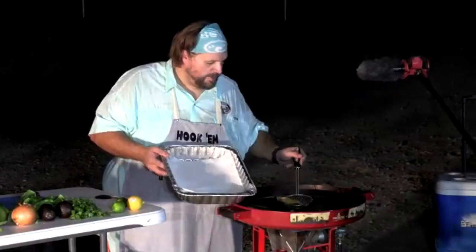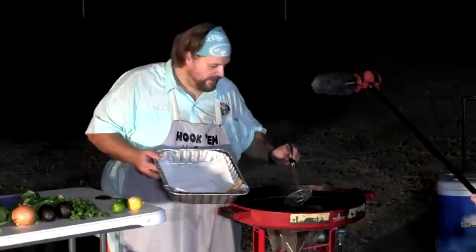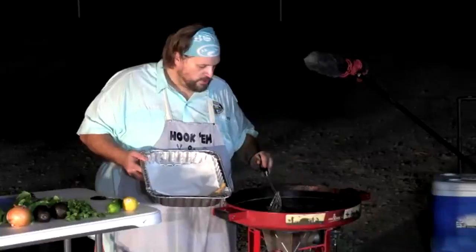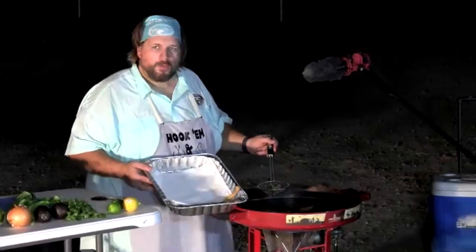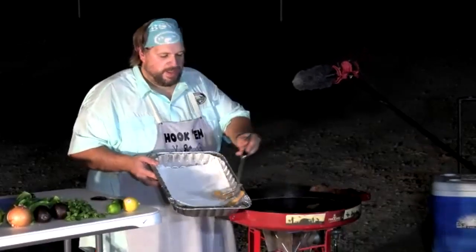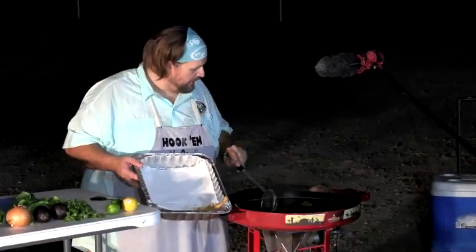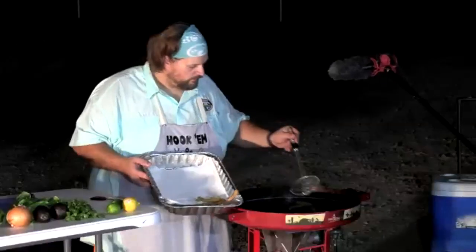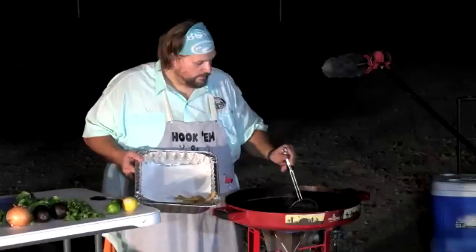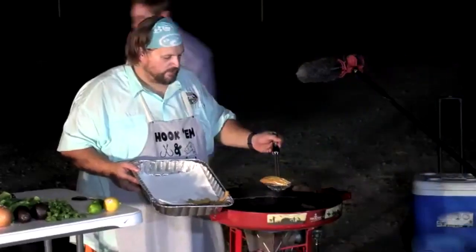A key frying tip: keep pieces uniform in size for even cooking. JJ pulls the smaller pieces out of the fryer first, leaving larger ones in longer — the small ones finish much faster than a big rib piece.